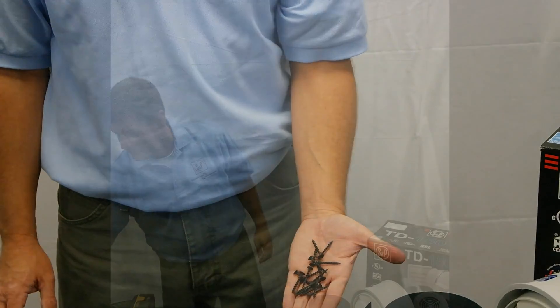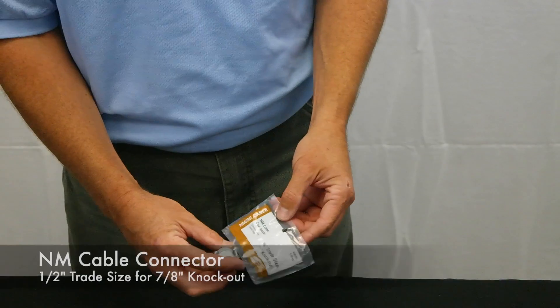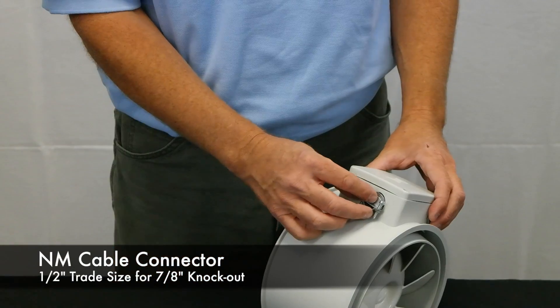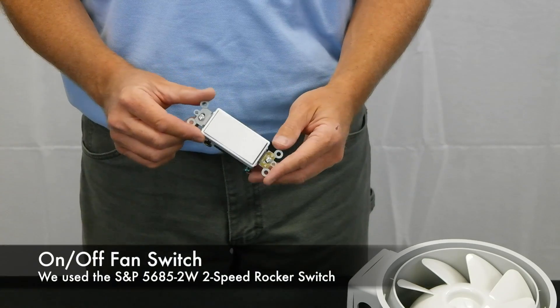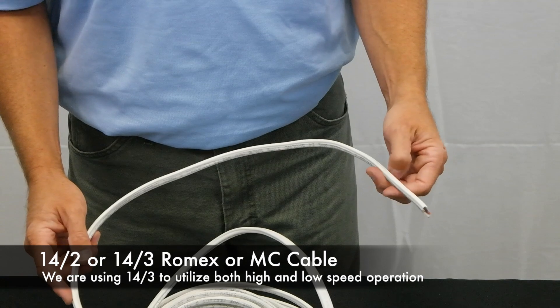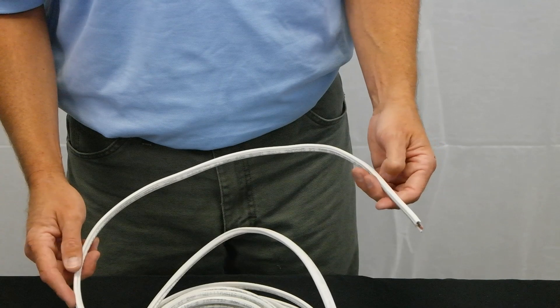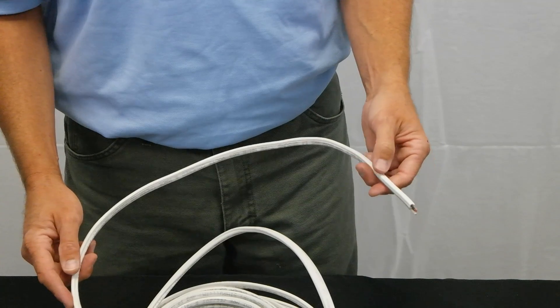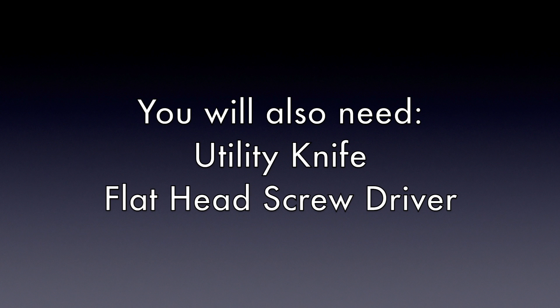Screws — one and one half inch drywall screws work well. Silicone caulk for installation of the PG grill, a NM cable connector half inch trade size for seven eighth inch knockout, a switch to control the fan, and 14-2 or 14-3 Romex or MC cable for wiring the fan to the switch. We are utilizing 14-3 to use both high speed and low speed operation. You will also need a utility knife and flathead screwdriver with one eighth inch tip.